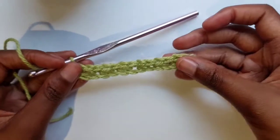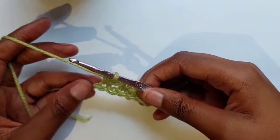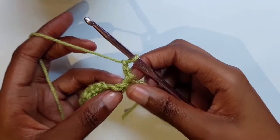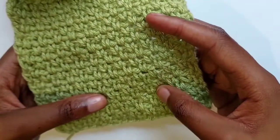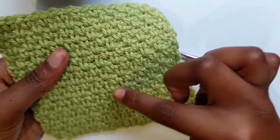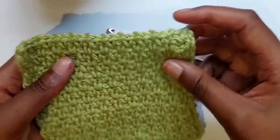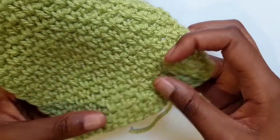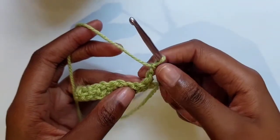When you get to the end of your row — it doesn't look like much yet since it's still the first row — you want to make two chains. You want to avoid working into your very first chain, because you're looking to create that elongated single crochet. When you study this pattern, the single crochets look slightly longer than a normal single crochet. You want to create that illusion of a longer stitch, which is why you turn and go onto the next row working into a chain space, not the actual single crochet stitch itself.